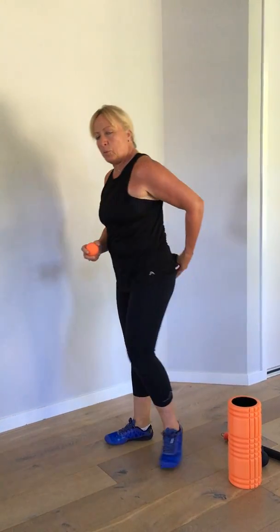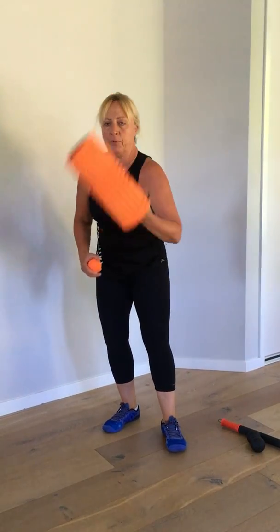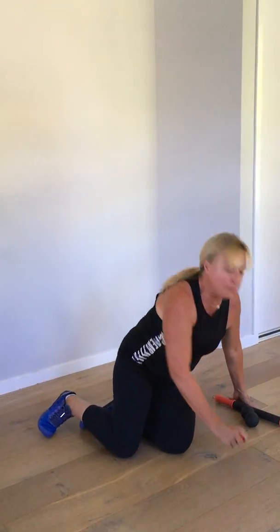The next area we're going to look at is what we call the piriformis — it's a deep tissue in our little butt there. We're going to bring our roller in and come on down. Now, if you've got a very tight piriformis, you're going to feel it on the roller.